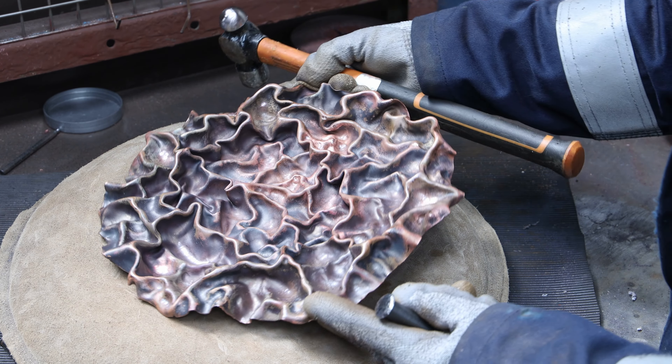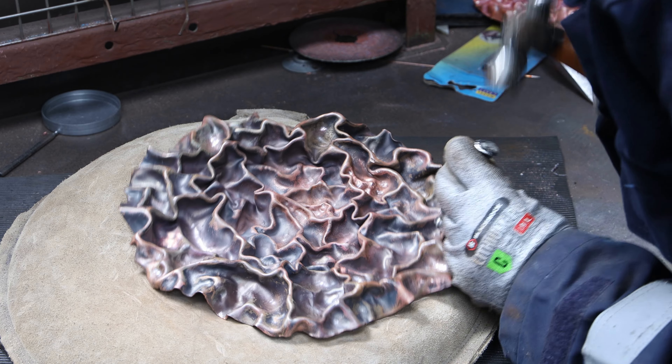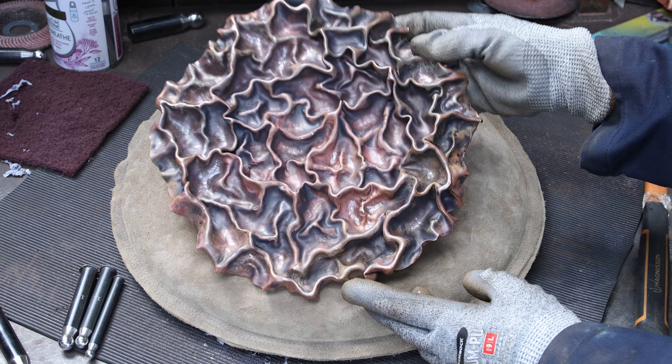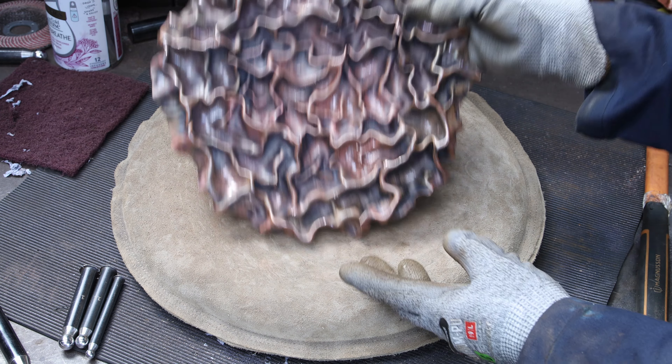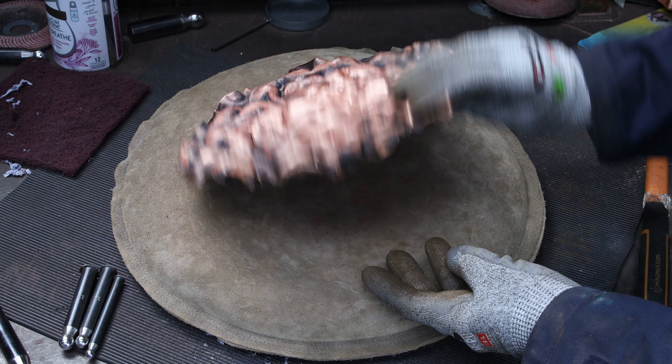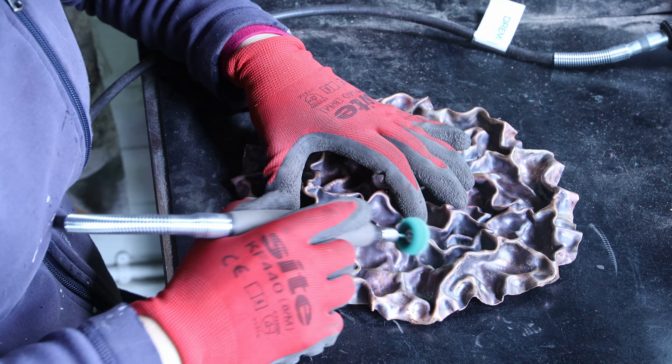I was happy with my overall shape but it needed softening. I used the dapping tool starting with the larger one, trying to smooth things up as much as possible, then changing to smaller and smaller tools to get into smaller areas. I could have spent an hour or two more smoothing everything, but it was the first time I tried this effect and I was quite happy. It needed a good cleanup so I used my Dremel with an extension bit and some abrasive wheels.